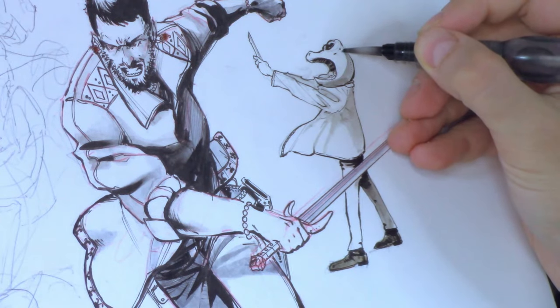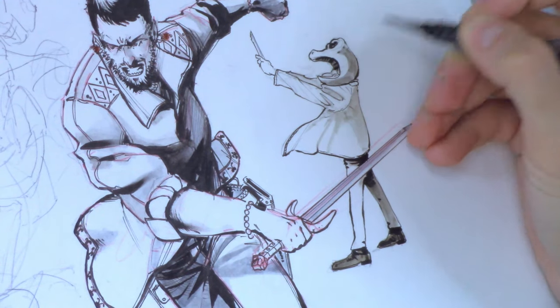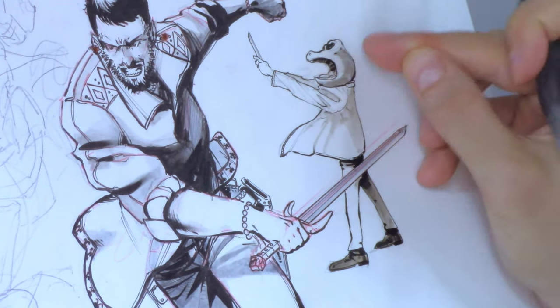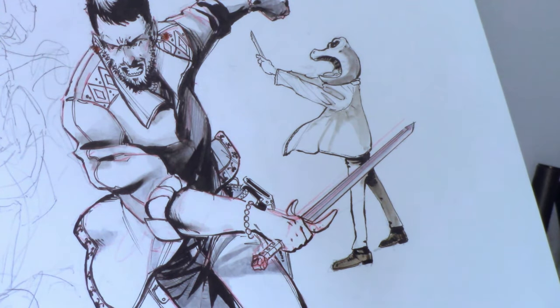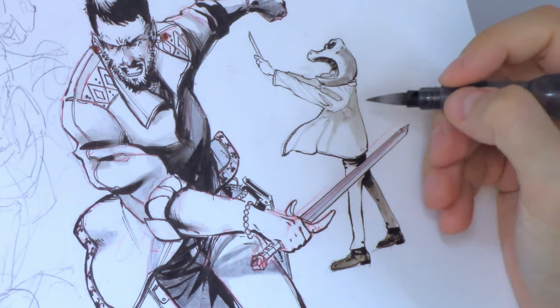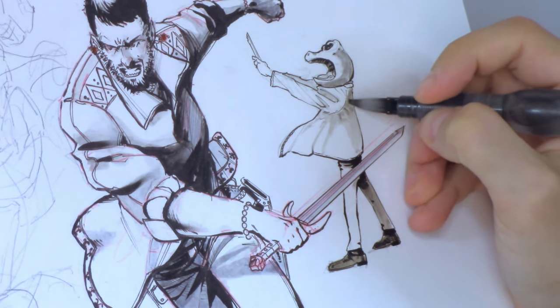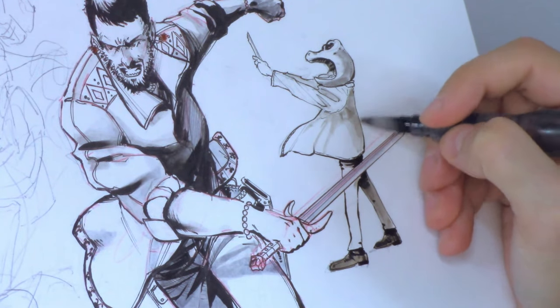Back to the drawing — speaking of that arm back there, I wasn't convinced from the beginning because it clearly doesn't respect any perspective. But despite my inner disapproval, I decided to leave it as it is for now and correct it later. I didn't want to interrupt the creative flow.